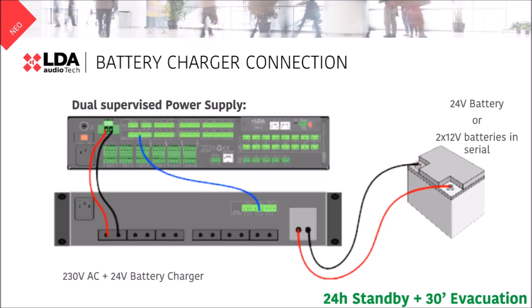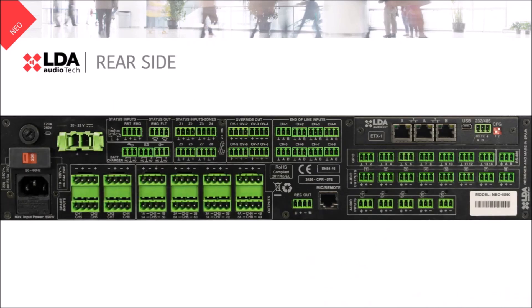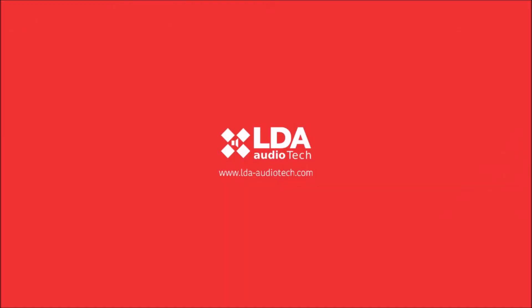So that's all about the rear side of the Neo8060. Thank you very much for watching, and see you soon on our website www.lda-audiotech.com and on our YouTube channel.